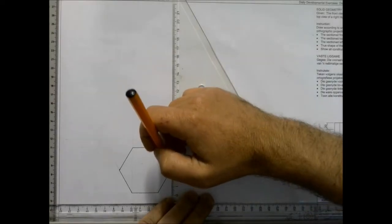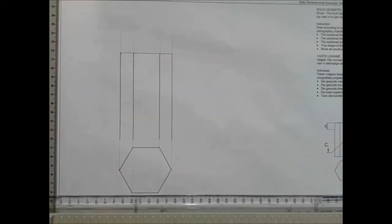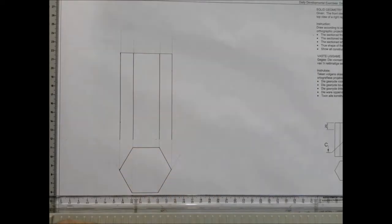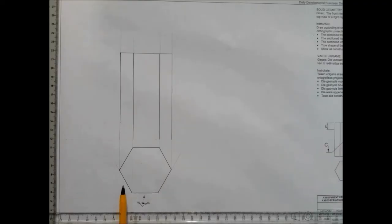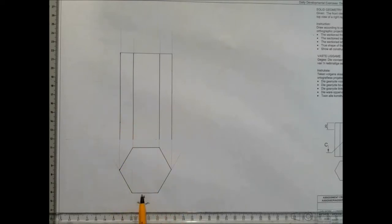Step two: once we've projected all our points up to the front view, we'll go ahead and measure the height of the prism and state what we see when we look from this angle in our top view. What would I see? I'll see that surface over there, the surface over here, and the surface over here — therefore I'll be seeing that surface there, the surface here, and the surface here.